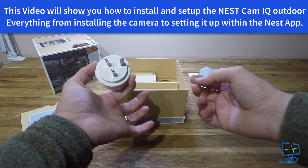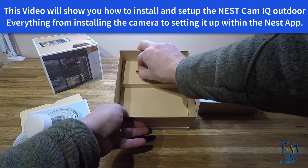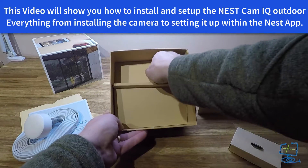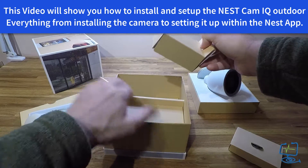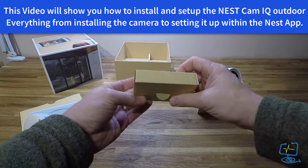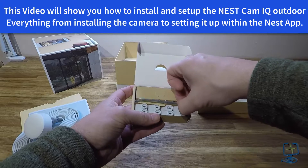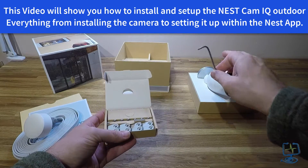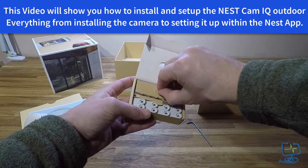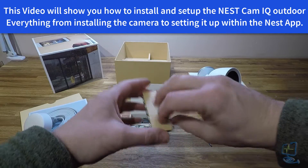This is the power supply — a 240-volt UK plug with a USB-C power connector on it. The only other thing you get in the box is a small box with some bits and pieces. That has some rawl plugs in it and a small allen key which unlocks the camera from its back plate. You also get some cable clips, 12 stainless screws, and the rawl plugs to suit those screws for installation.